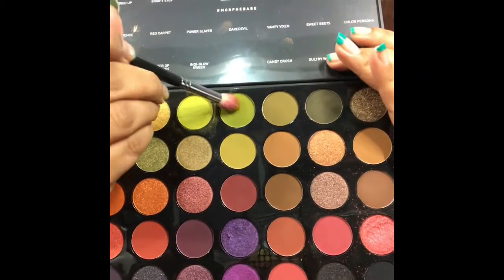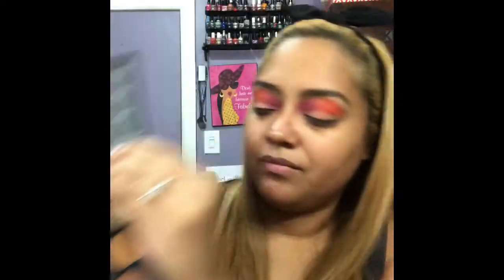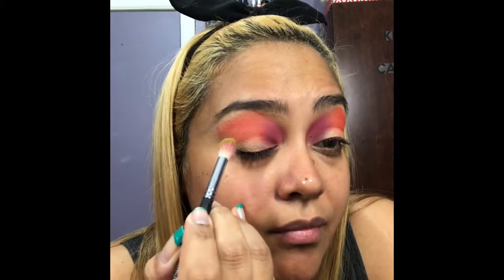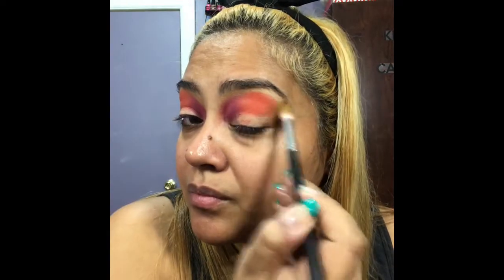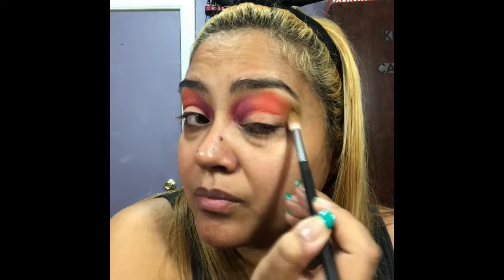Now going in with the Morphe 35 Both Mood palette using the colors Stroke of Luck and Express Yourself. I mixed the two colors and applied it in the outer corner only, buffing that out as well.